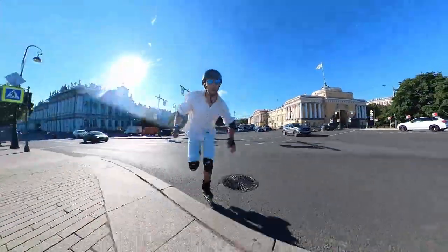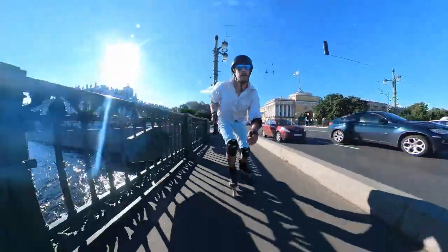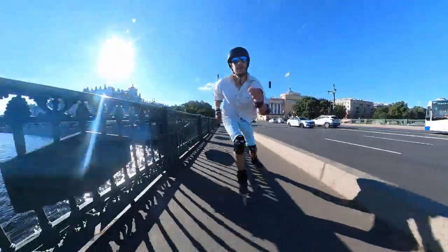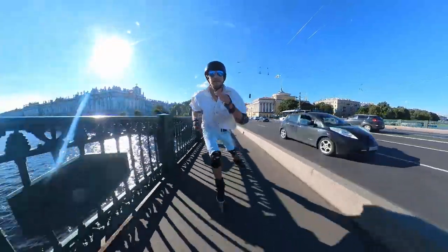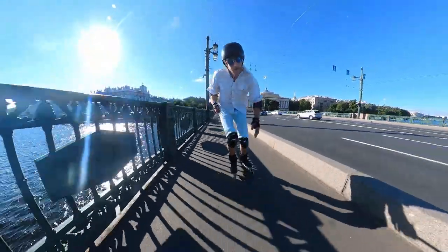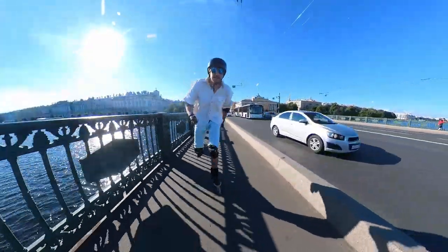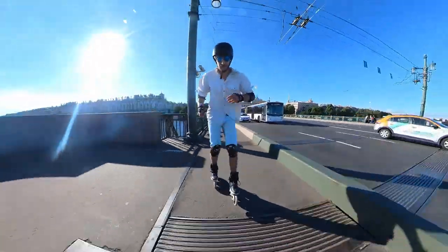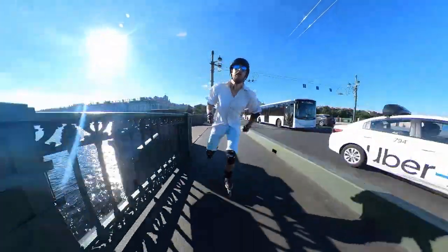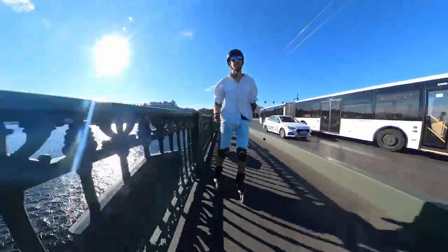I am usually very cautious talking about the speed of big wheels. Yes, they are faster — it's simple physics — but that doesn't really mean that the skater on big wheels will be faster than the skater on 80 millimeters. A lot depends on skills, not generic skills, but specifically on skills in skating big wheels.